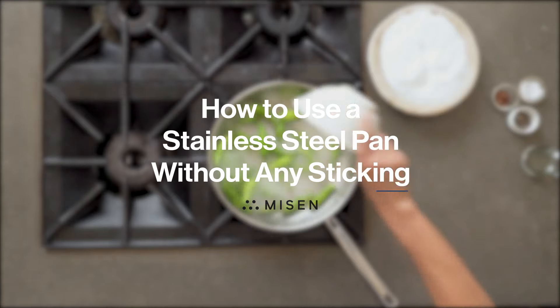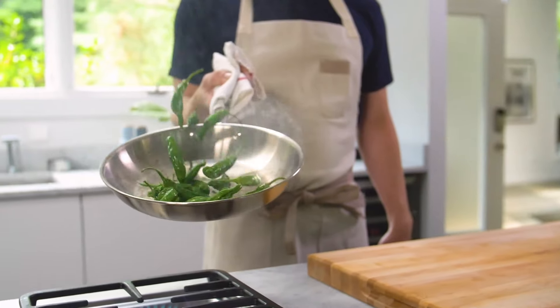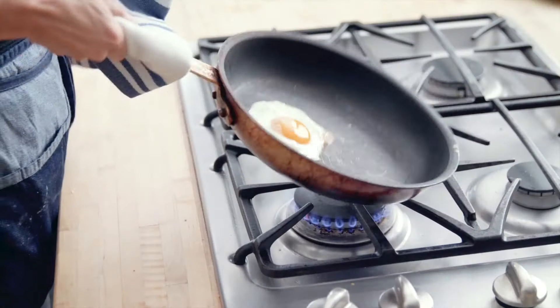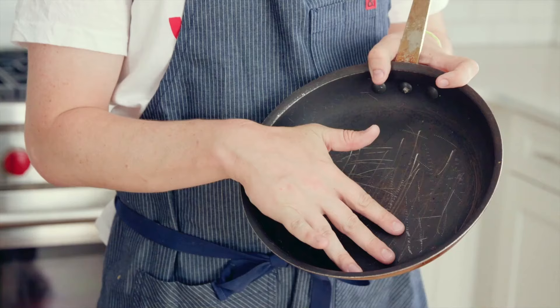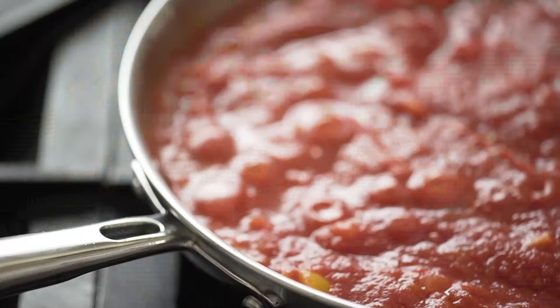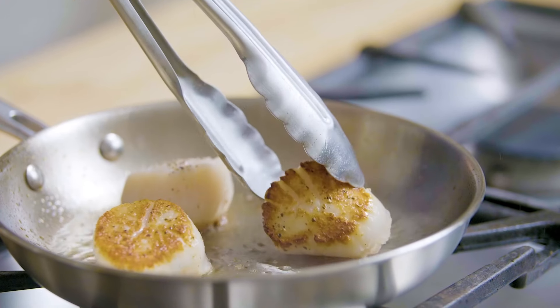How to use a stainless steel pan without any sticking. Stainless steel pans aren't just for professional cooks — they deserve a spot in your cabinet, too. Non-stick pans can only tolerate moderate heat and have limited lifespans, but a stainless steel skillet is virtually indestructible and can get hot enough to give your food a proper sear.